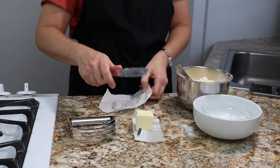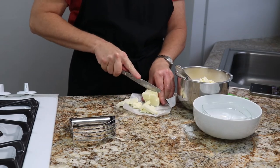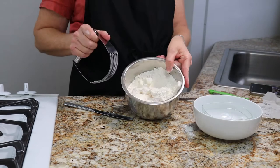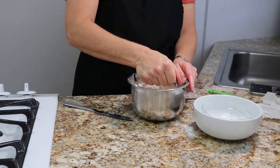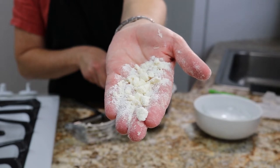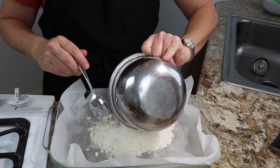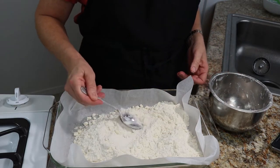Add the butter to your flour mixture, then take your pastry blender and mash it until you have butter about the size of a pea. Take your prepared pan and pour the shortbread crust into it, then pat it down evenly in the dish.